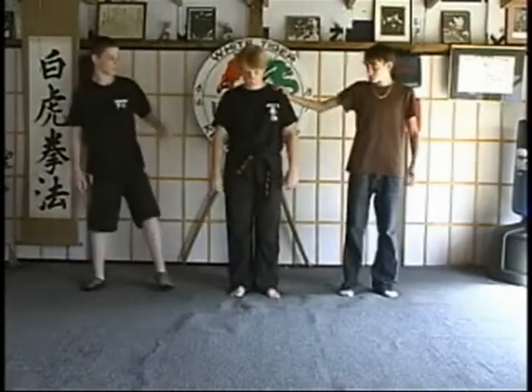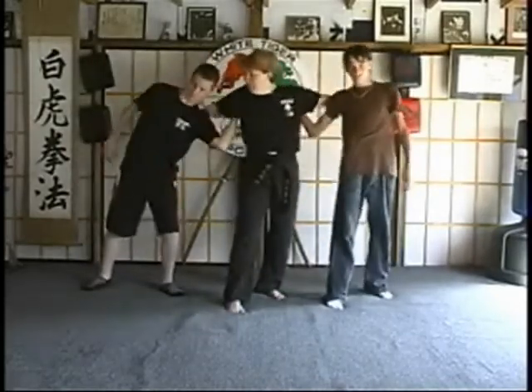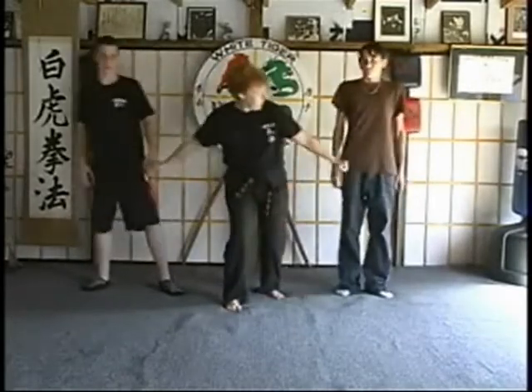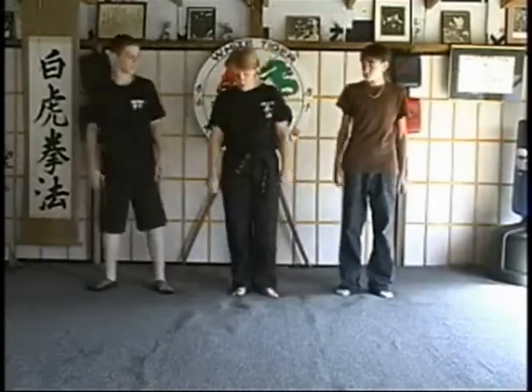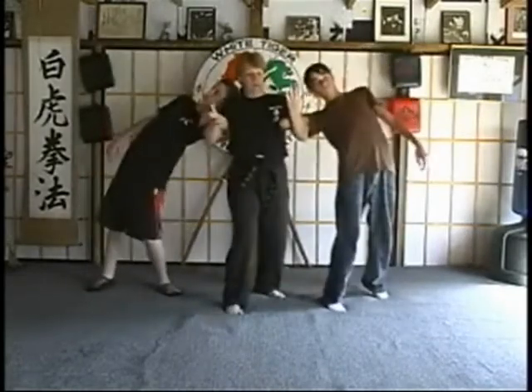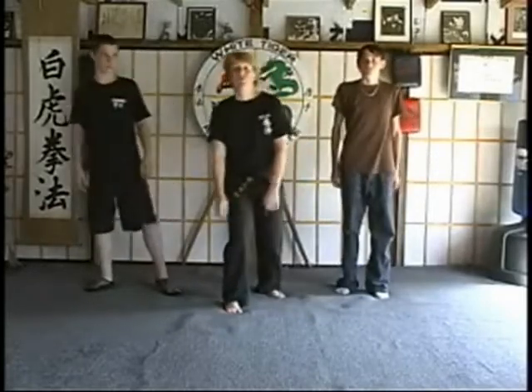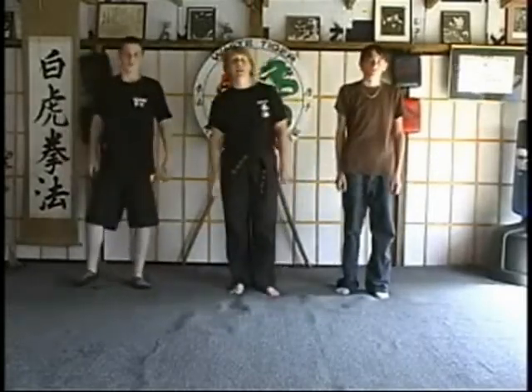C version — same as before: step back, lock the arms up, back knuckle, hammer fist to the groin. One last time, wrap around C: step back, pull forward, double back knuckle, strike the groin. Those are wrap arounds A, B, and C.